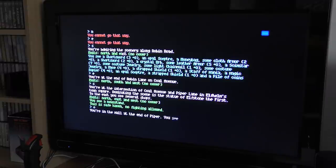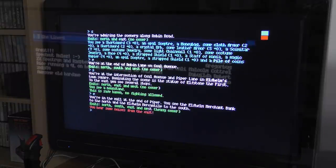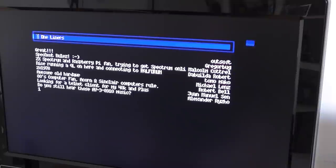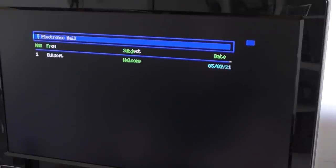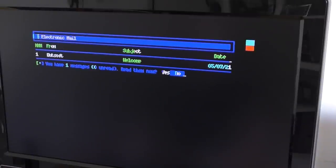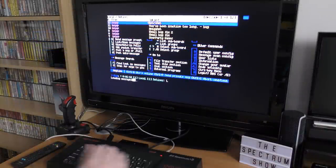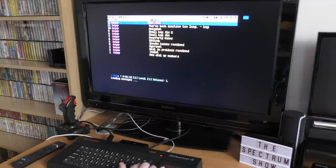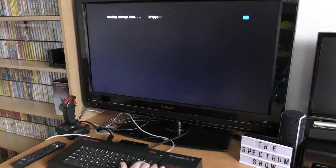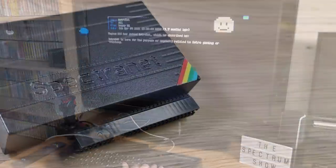The Spectranet interface opens up a whole world to explore — not only Spectrum TNFS sites but hundreds of normal bulletin board systems catering for hundreds of interests. I found BBS systems for Amigas, Atari, Apple, Commodore, and a whole host more. There are a few 8-bit ones and things named strangely but well worth a try anyway. This is a fantastic add-on for any Spectrum. It's just a good job that it works over the internet, otherwise my phone bill would be massive. Definitely recommended.